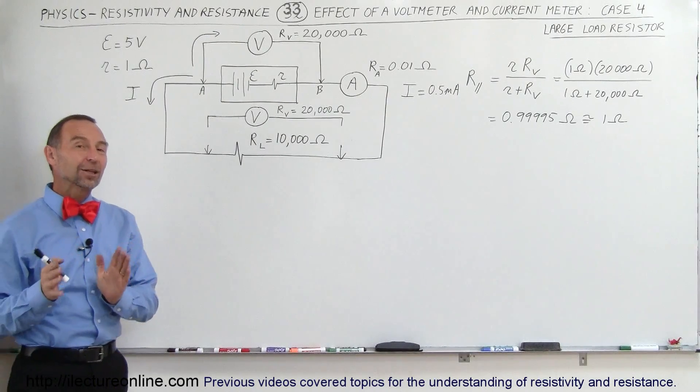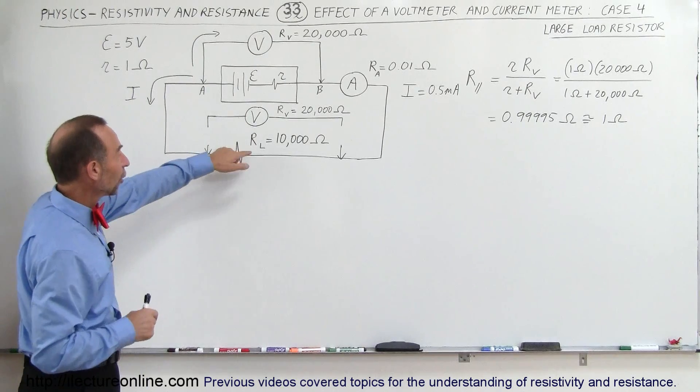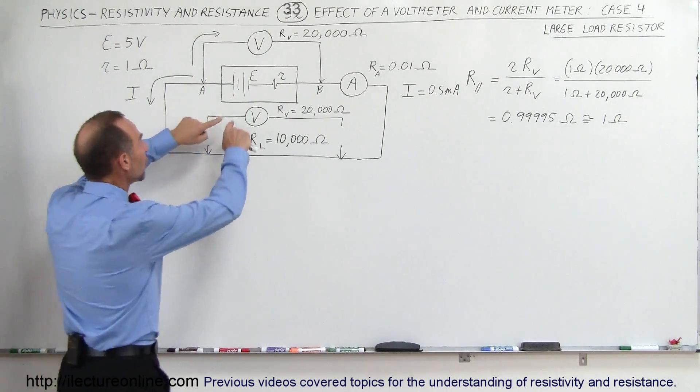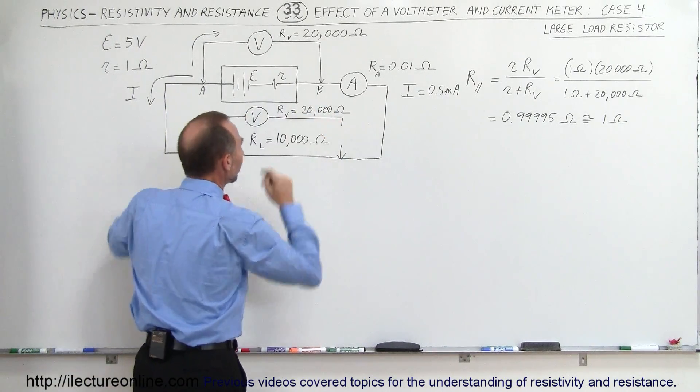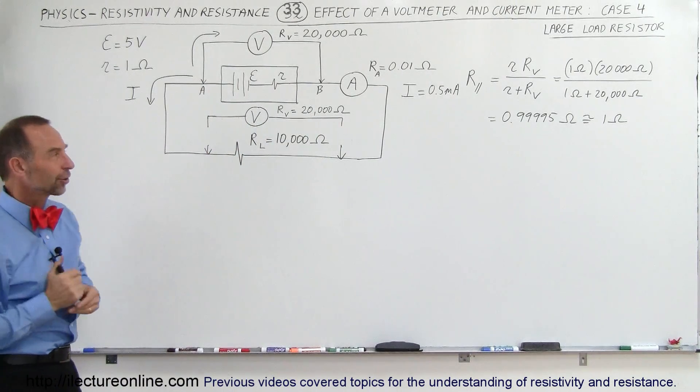Welcome to Electron Online. We're going to take a look at how the voltmeter and the current meter affect the circuit when we have a large load resistor. We're going to measure the voltage across that large load resistor and see how that affects the circuit.